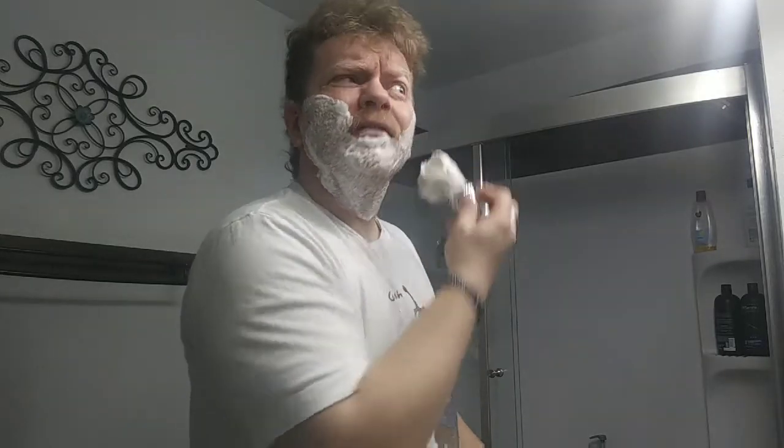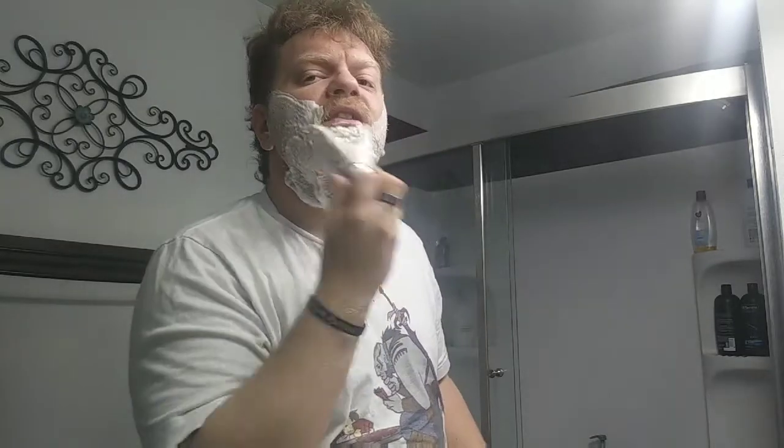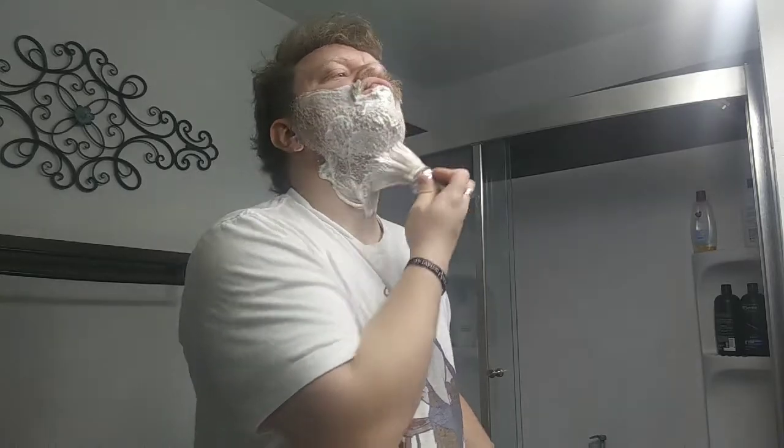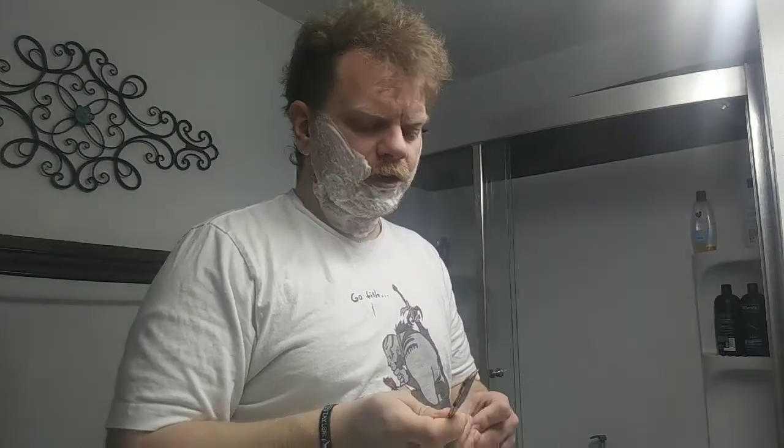I'm not going to do the whole shave. If you want to see a whole beard off and stuff, I have other videos. Today's lather is Barrister and Mann Lather Scent Tiger, and I've got the Omega Art 48 shaving brush.